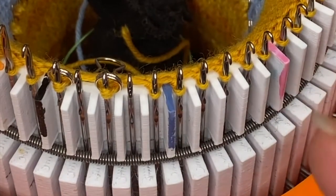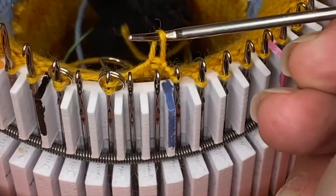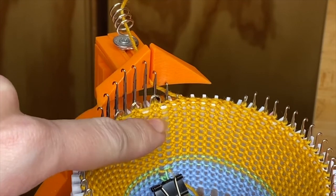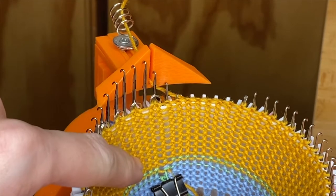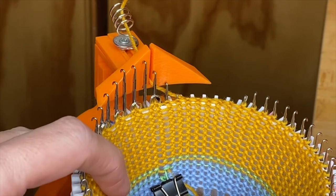You're going to continue like that all the way around the cylinder. Turn the cylinder as necessary in order to reach more of the needles. As the first needles come around toward the yarn feeder, make sure that the stitches are loose enough that they're falling below the latches. That's a good reminder of why it's important to have kind of loose tension when knitting the set up.